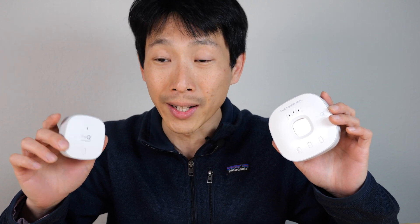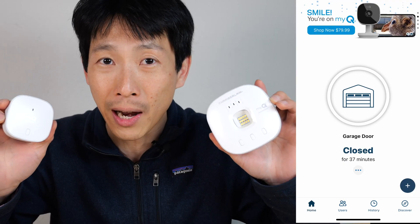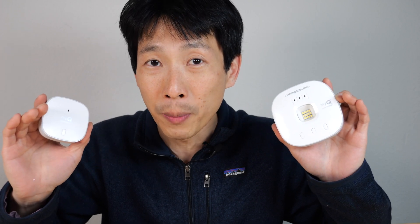Did I close the garage door? And then you have to turn all the way back to check if it's closed. This will allow you to not turn back. You just check on your app to see if your garage door is open or closed, saving you time from having to go back.